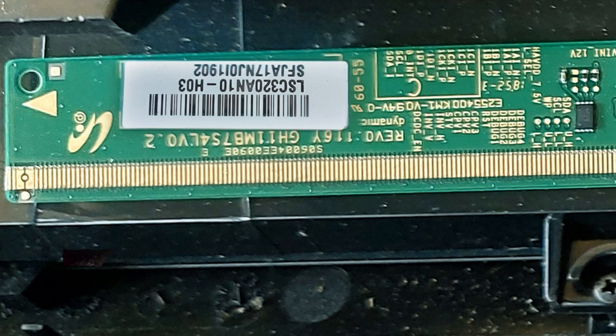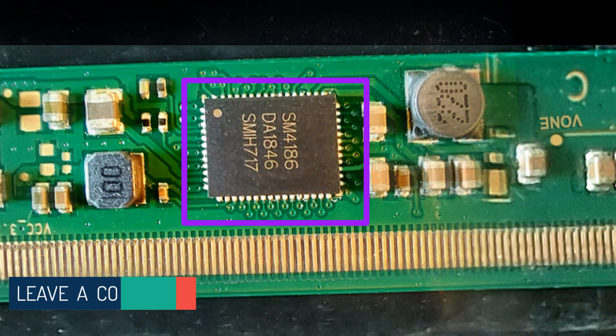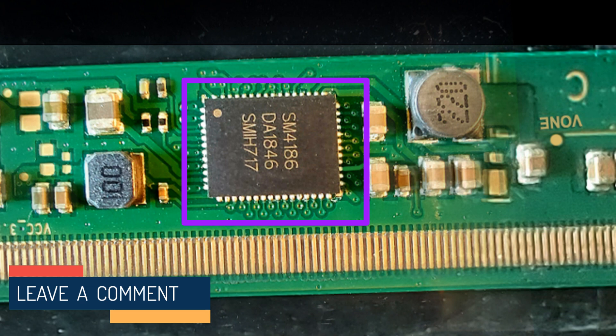Panel number LSC320AN10-H03. Here the source COF and gate COF are integrated into one COF, and it is a T-con processor with a DC-to-DC converter IC.